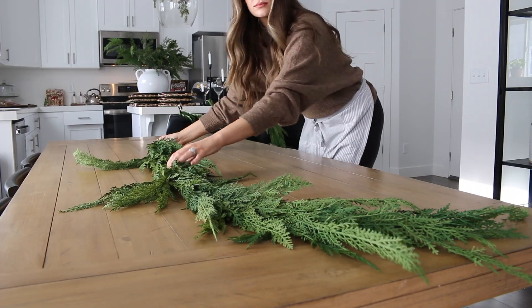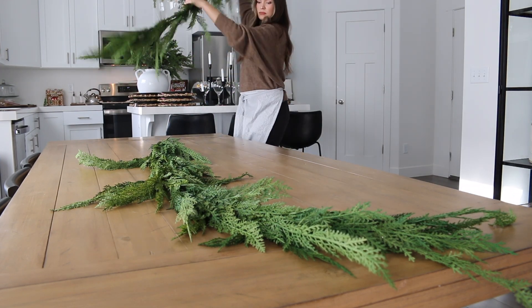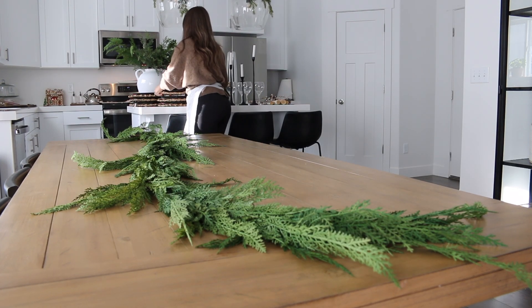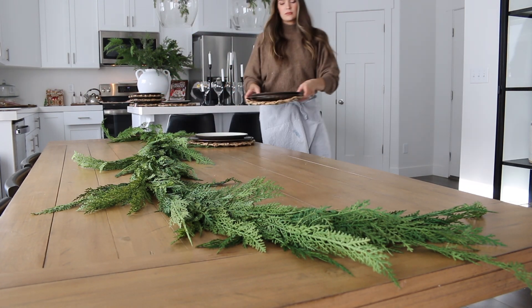To start off, I have this green cedar garland, which I absolutely love. I have two of these that I'm going to place down the center of my dining room table. It just adds a really nice and fun festive color to the dining room — it's a perfect setting to add that little Christmas touch.